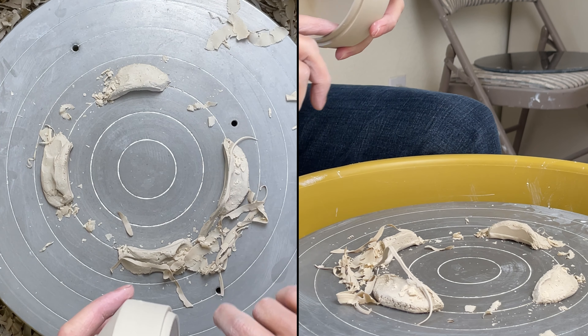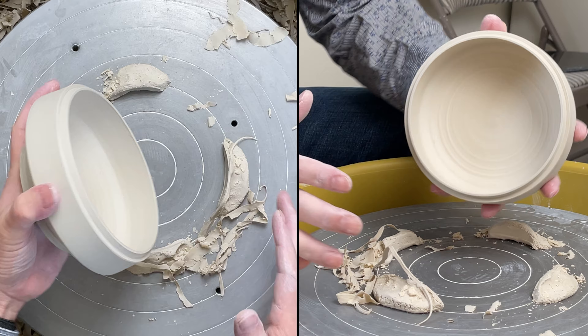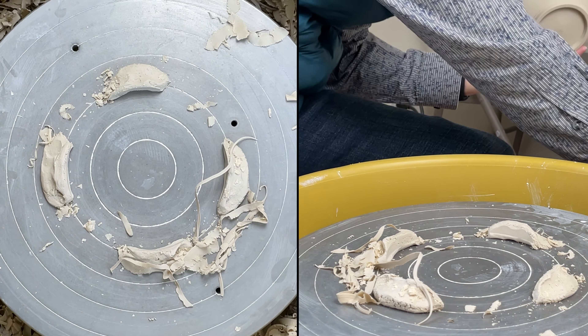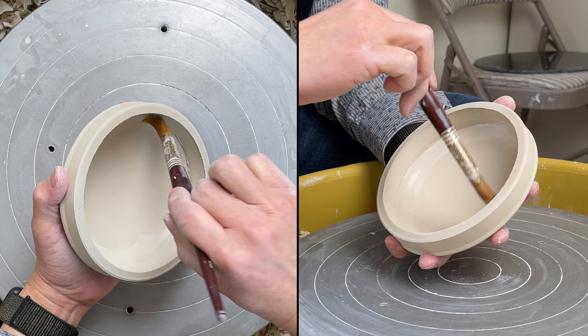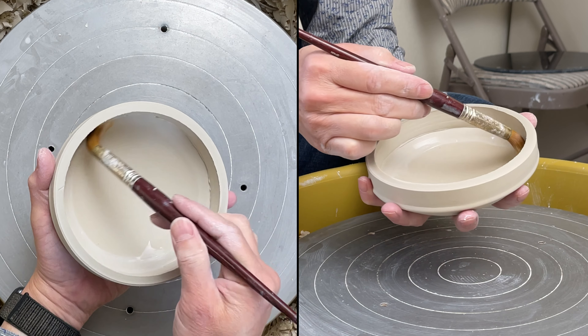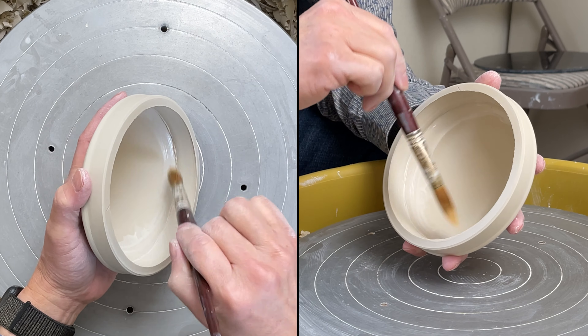That's the bottom piece and I'm going to use that as a guide to fit the lip part. I'm brushing some water on the joint, on the corner.